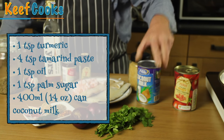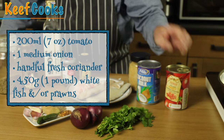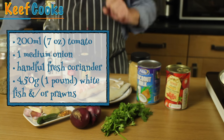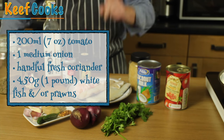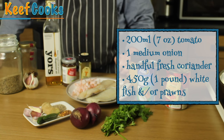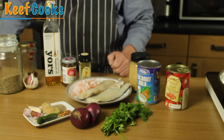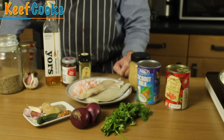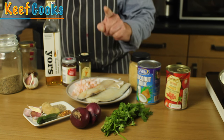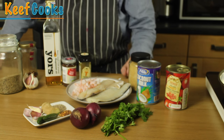A 400ml can of coconut milk, a couple of hundred ml of tomato, two little red onions, and a big handful of fresh coriander. Oh, fish! White fish and I've also got some prawns. This is a fairly flexible recipe so the type of fish doesn't matter, which is fortunate because you can't get most of the fish they have in India. You can get mackerel and that's a favourite, but this is haddock and it'll be wonderful.